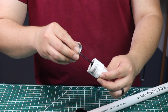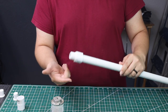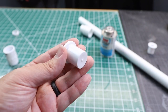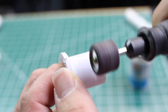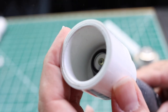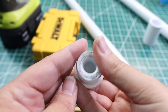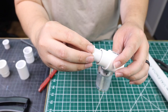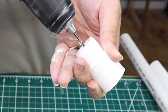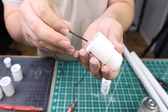First we start off by gluing the male adapter to one end of the PVC pipe and then test fit the other end. I grab both plugs and sand them both down, and also sand down the inside of both couplers using my rotary tool. Once it fits, I glue the first plug into the coupler, then take my drill and make a small hole going through the plug — just wide enough for the cable to go through.